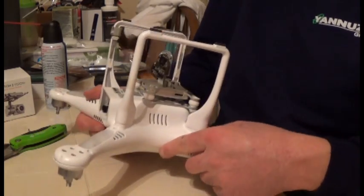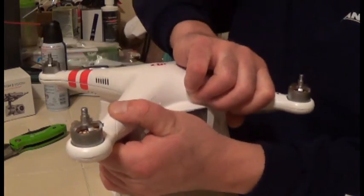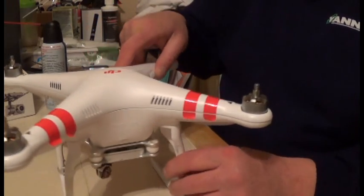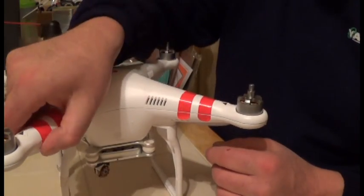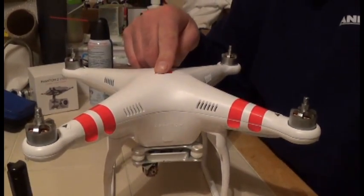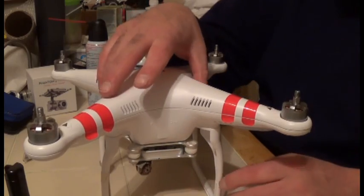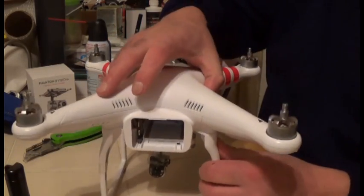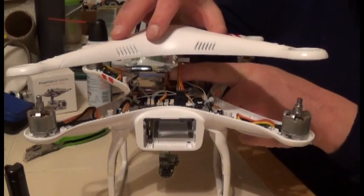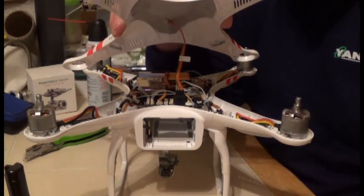Once you take that off, support the Phantom and flip it up because the lid is going to be loose. Before ripping off the lid, make sure you cut the ribbon. Don't rip the lid off, because up here is your GPS antenna which has a wire that runs to the base of the Phantom. Lift it up slowly.